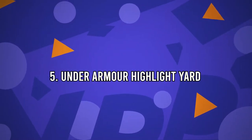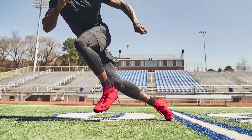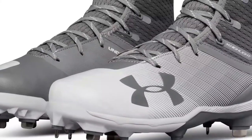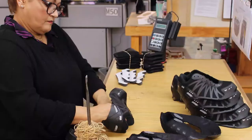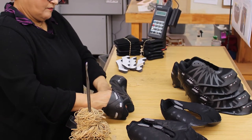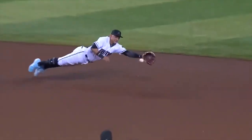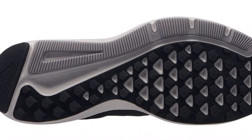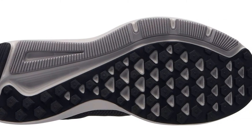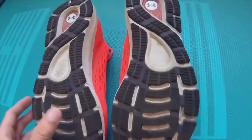Number 5: Under Armour Highlight Yard. The Highlight Yard is one of the most unique cleats you'll find in baseball — it may be the best cleat for ankle support on the market. These are easily the highest cleats around. The extreme high top offers great support without limiting motion or flexibility. The Phylon midsole adds cushioning to the foot, and the synthetic material is lightweight and breathable, making this an incredibly comfortable shoe. It's certainly a very durable rubber cleat. It's one of the most expensive cleats on the market, but worth the price.